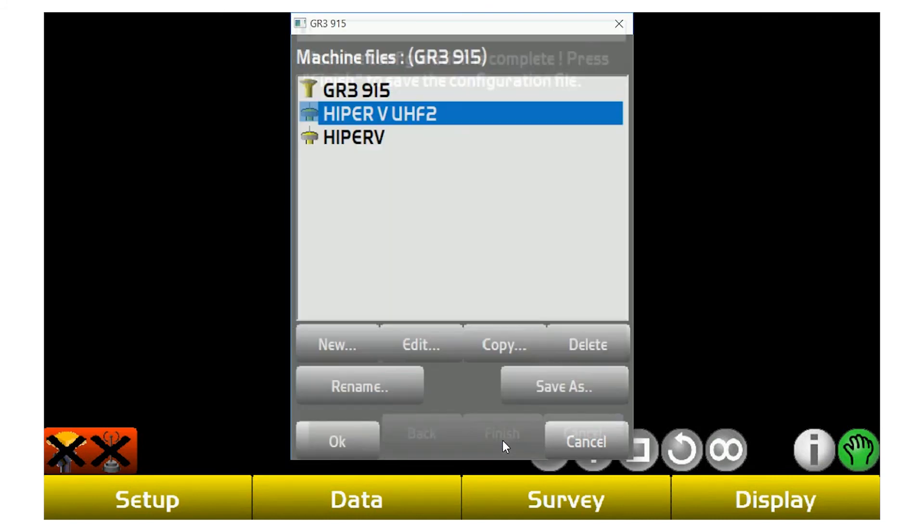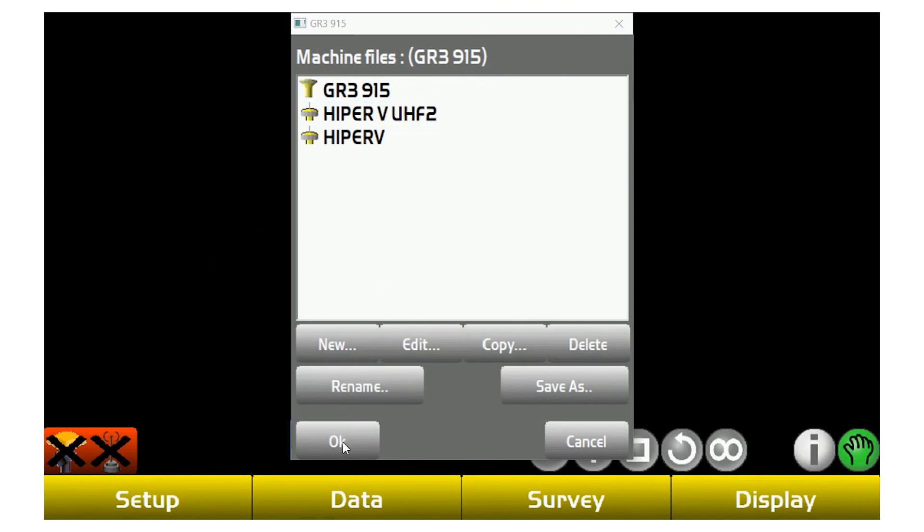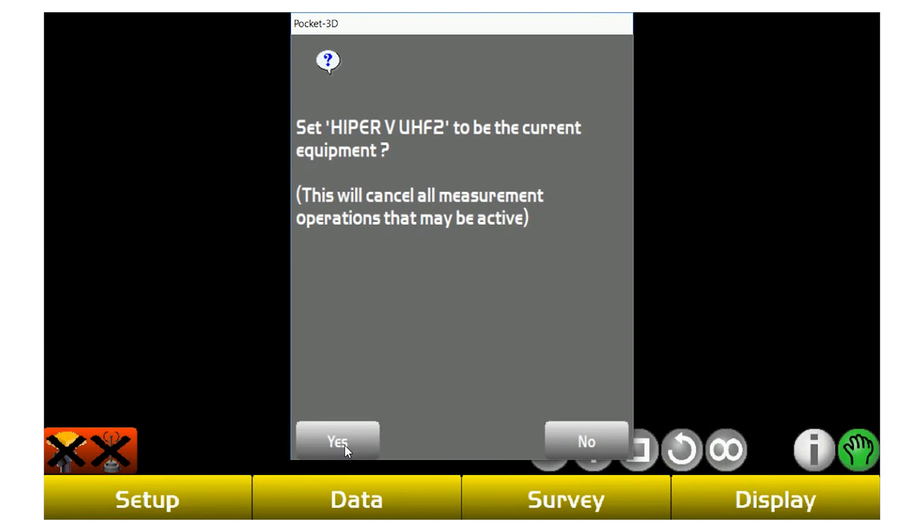Hit next and it's going to tell you to save it, storing that equipment profile. Now I'm going to select my Hyper-V and hit OK. The project now knows that's the rover I'm going to be using.